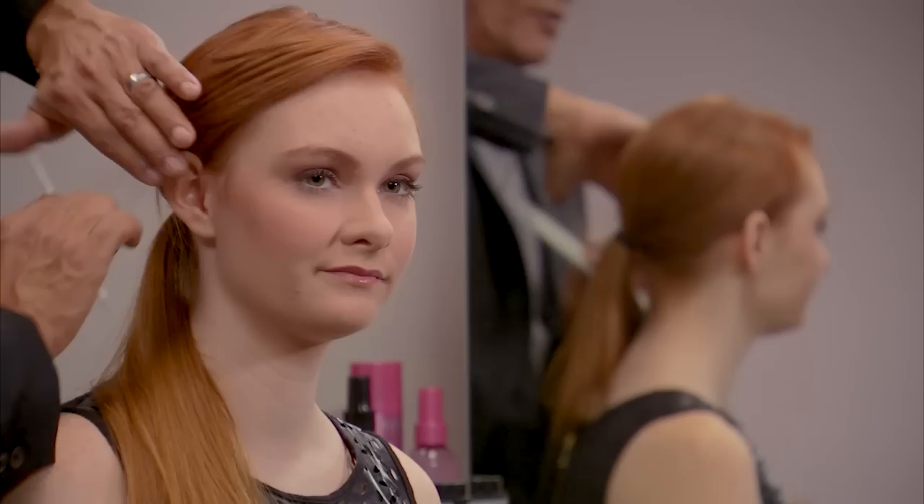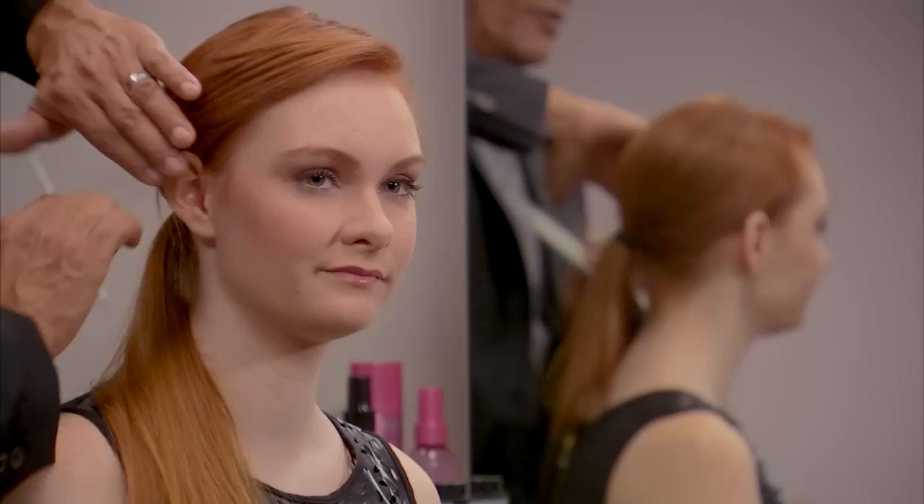Now let's take a look and see what we created. Look how that fringe was full down in one direction, but now as I sweep through, look how that fringe automatically starts to move to the side. Once again, Sam Villa here with a very simple trick for you to create a side sweeping fringe.